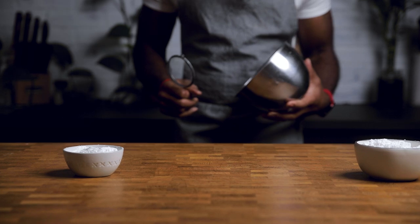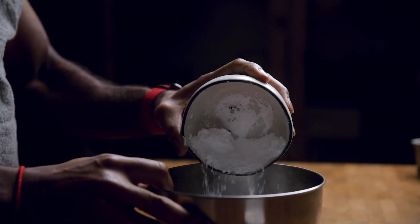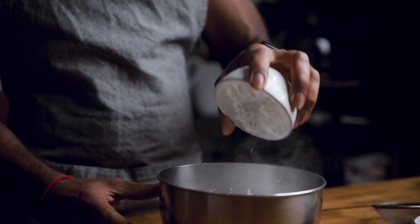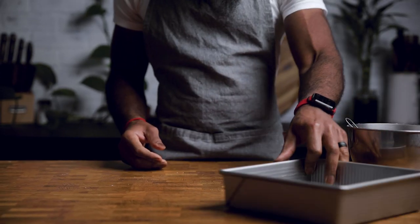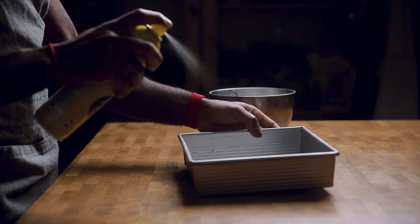Now typically I would tell you to just prep your pan and move on, but let me explain. Because if you mess up this early, not a spatula, a knife, a jackhammer, or your mom are going to be able to save you. In a medium sized bowl, you're dumping one cup powdered sugar and a half cup cornstarch. Because you're lazy, use this unrealistically small sieve and whisk it together. Lightly coat a 9x9 or an 8x8 — if you want thicker finger pillows — with canola or another neutral flavored oil.